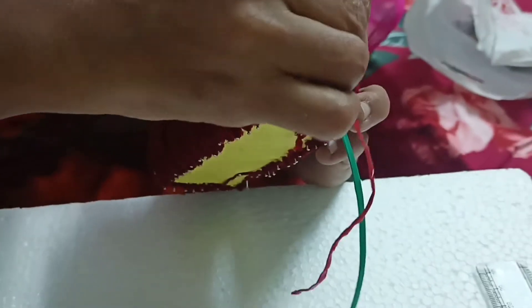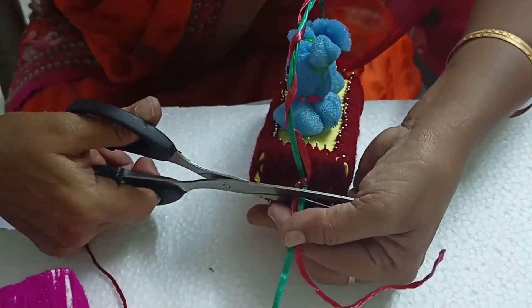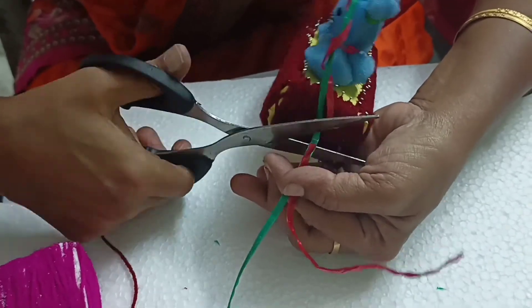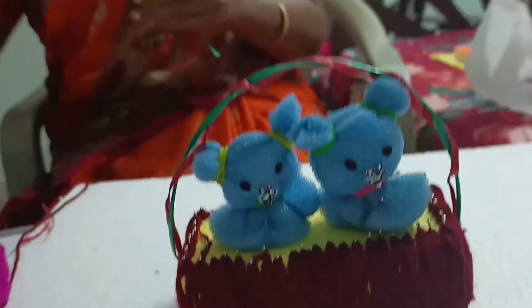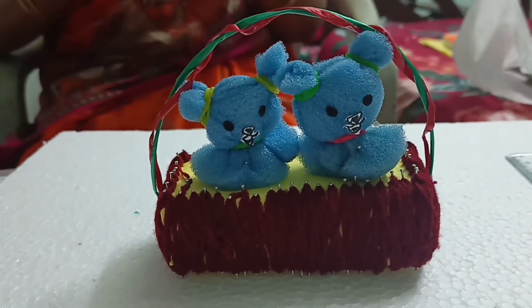Fix it on the cradle sides. Cut the remaining ropes. Now our kittens cradle is ready.